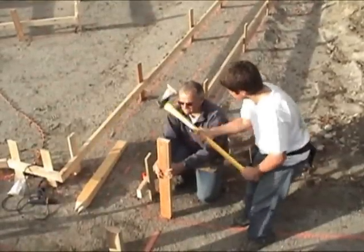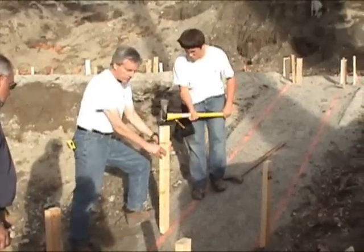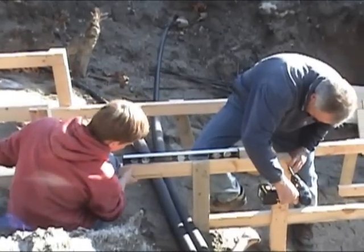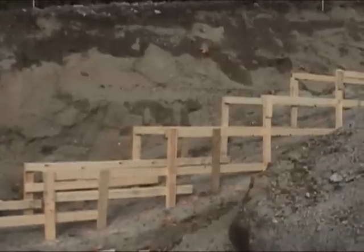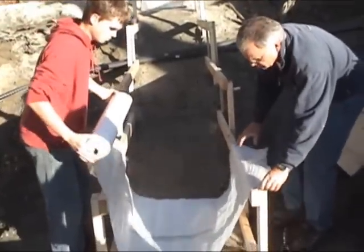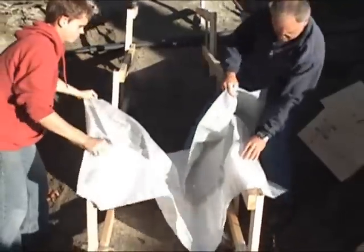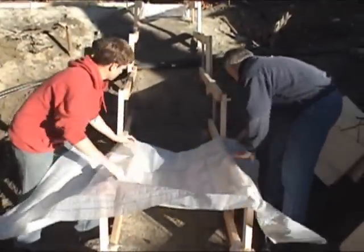Drive pairs of vertical 2x4 stakes at the start of each step. Install screed boards at the top of each step. Run fabric down each side of the steps, or turn the fabric 90 degrees. Take it up to the edge.